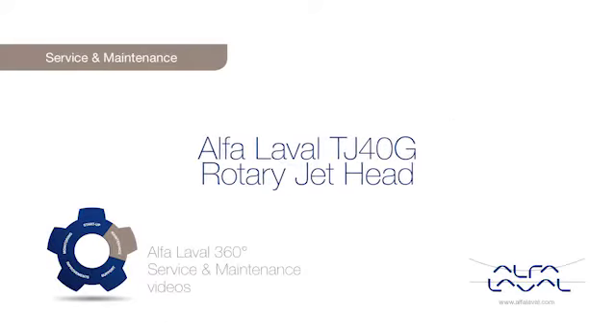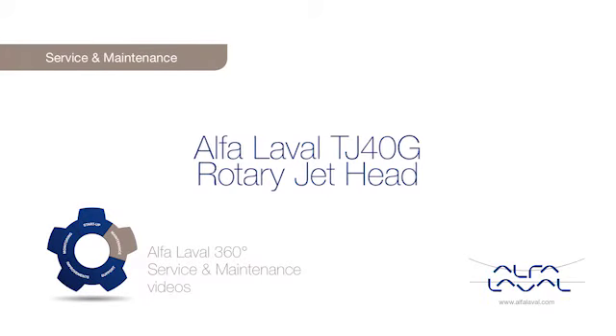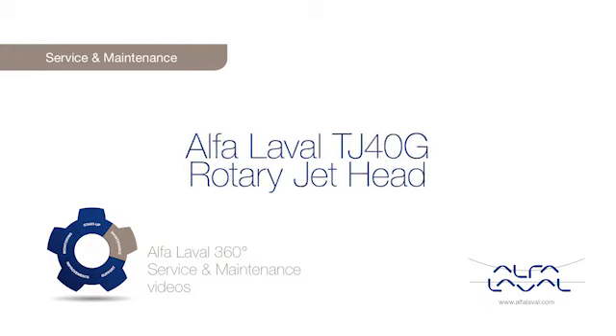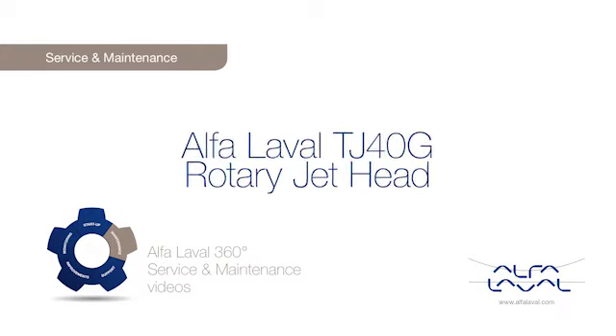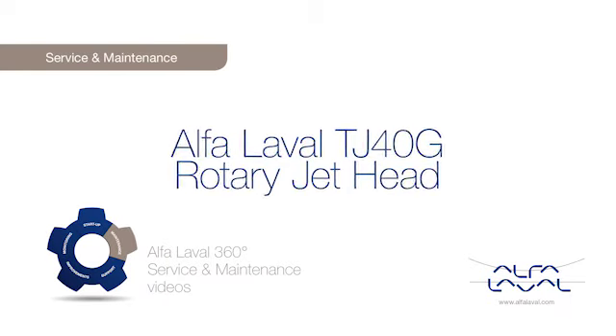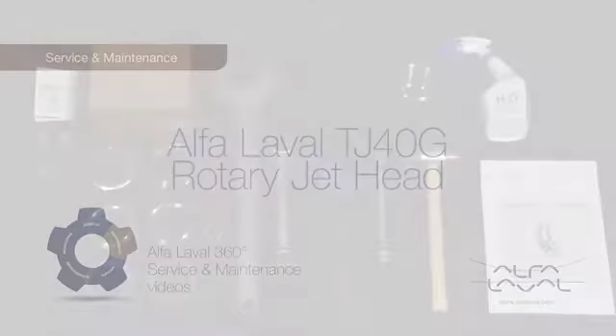Welcome to one of our Alfa Laval 360 degrees service and maintenance videos. With Alfa Laval service, you maximize the reliability and uptime of your equipment. The result is superior performance throughout the life cycle of your equipment — performance that puts you ahead of the competition.